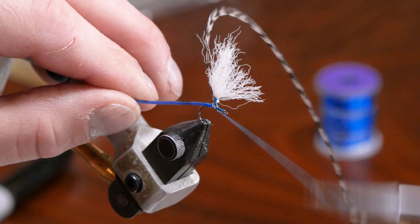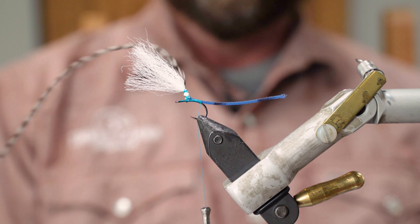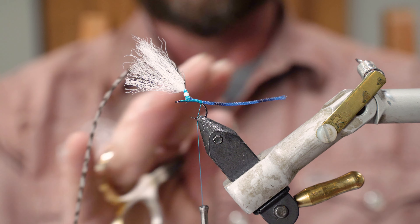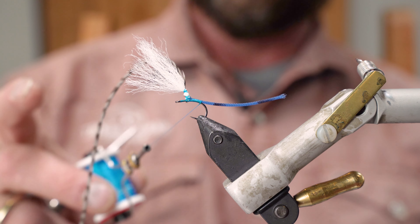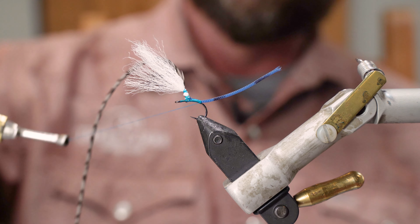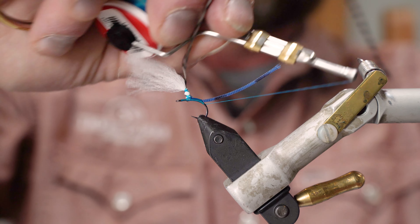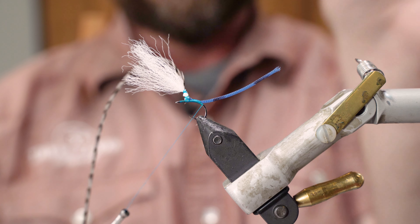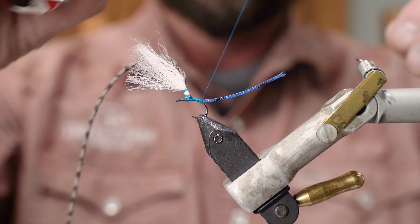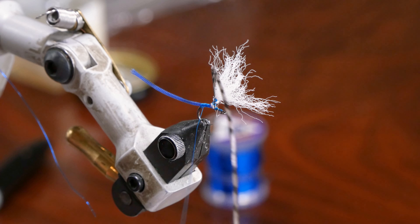We'll wrap back about a centimeter or two to get it tied in nice and tight. I can adjust the parachute post and grizzly hackle back toward the front to keep everything out of the way. Then I'll hold that tail up, come around underneath the damsel body, and do this three or four times — this keeps the damsel body tail up and back and makes it float a little better in the water.